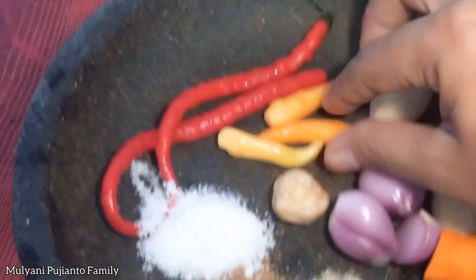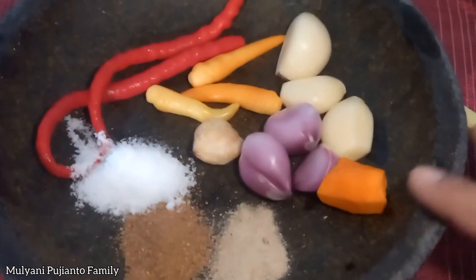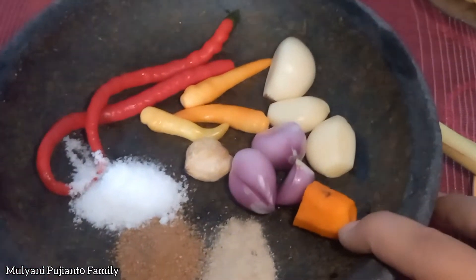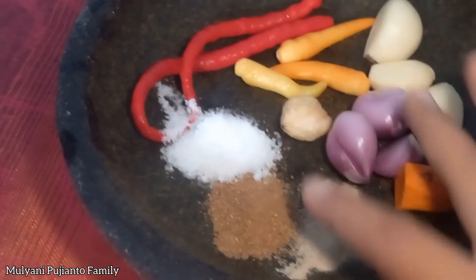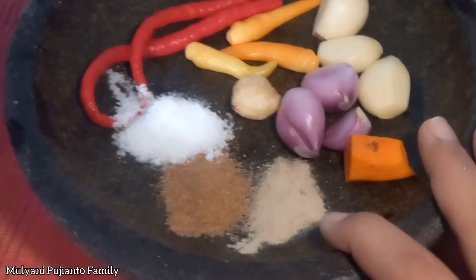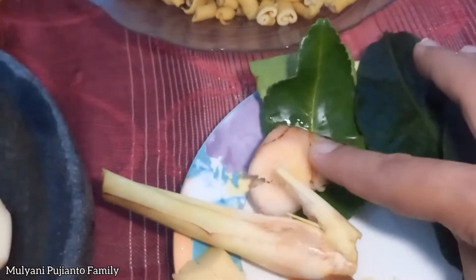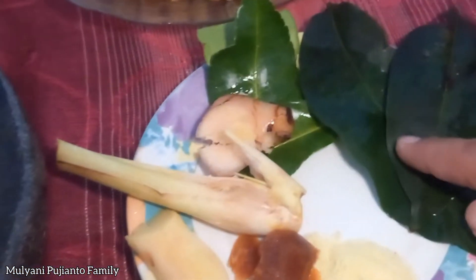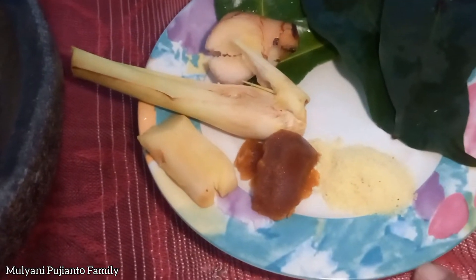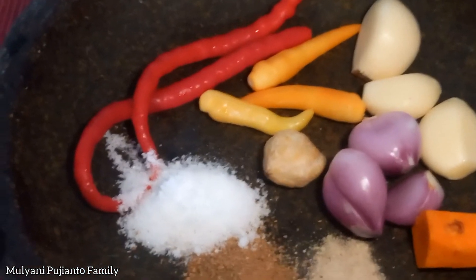Bumbunya dari cabe keriting, cabe rawit, bawang putih, bawang merah, merica, kunyit, garam, ketumbar, bubuk, jahe, serai, lengkuas, daun jeruk, daun salam, gula merah sama penyedap rasa ya teman-teman. Pertama kita masukkan tepungnya.